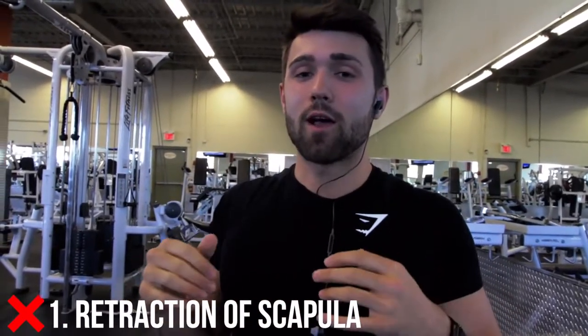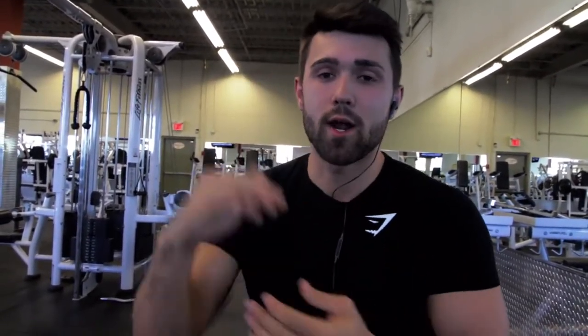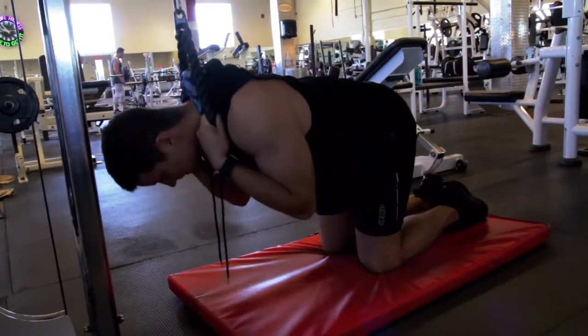First and foremost, we're going to cover three common mistakes. The first one is going to be opposite to all the other videos we make — you don't want to retract that scapula. This is the one time you want your spine completely bent, so you want to get that hunch. Even when lifting up, hold that hunch, because you're actually trying to crunch. If you have it retracted you can't really get a good crunch — you need it forward to squeeze into that crunch.